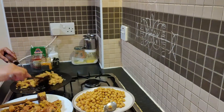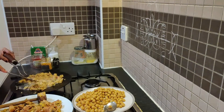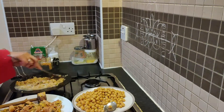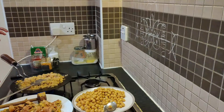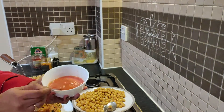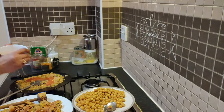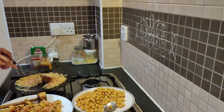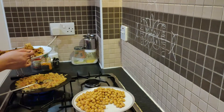Add the paste and mix it. Add tomato puree in the microwave and mix it in a few minutes.